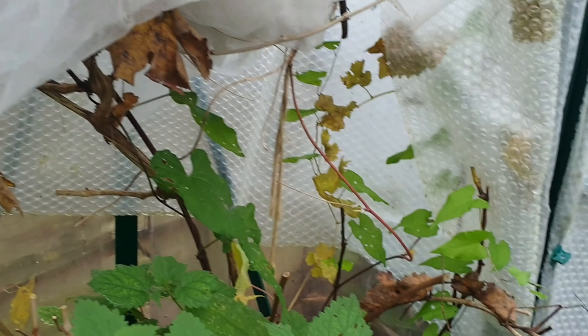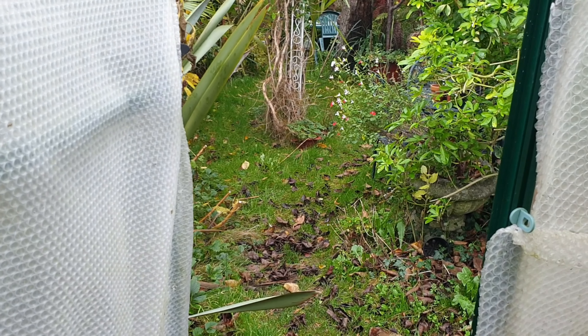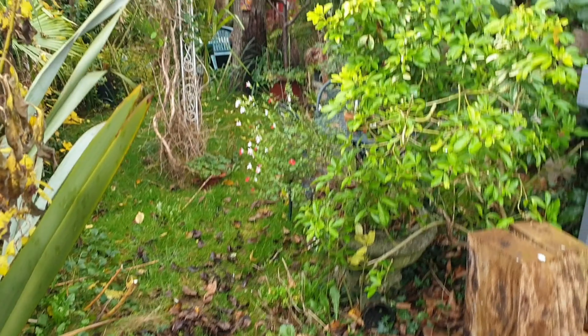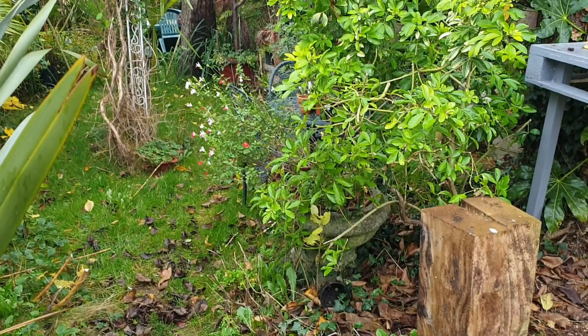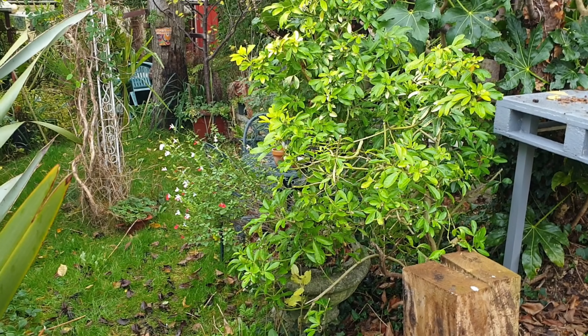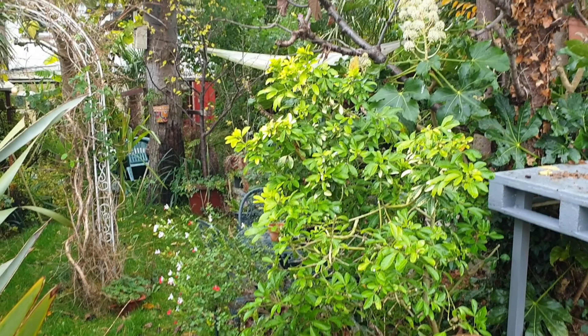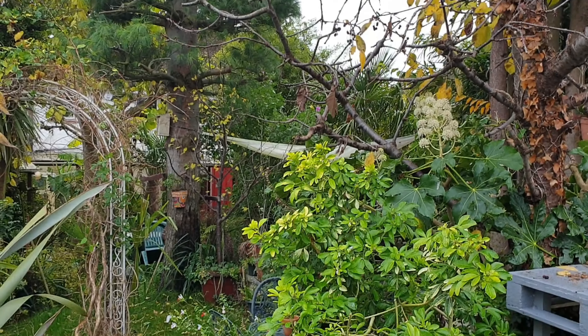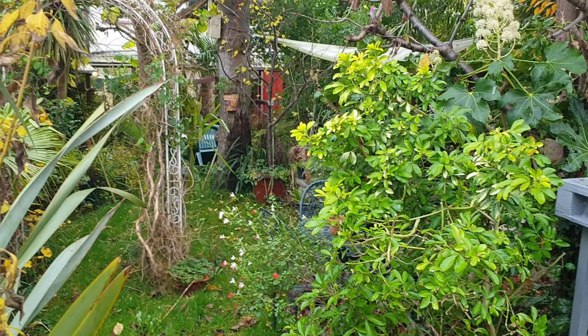Thank you very much for watching this latest video, hope you've enjoyed it. A lot of my plants actually go inside into a conservatory and I'll keep on growing what I can. Thanks — don't forget to subscribe to my channel. Love you all, see you next time, bye from me and my garden of course.